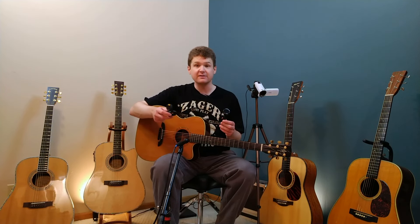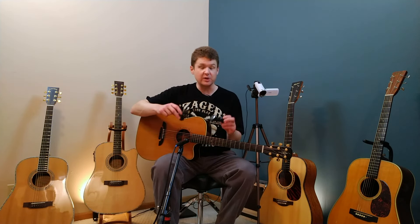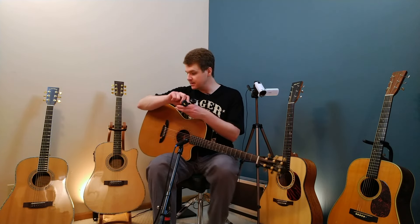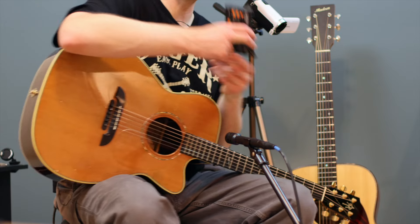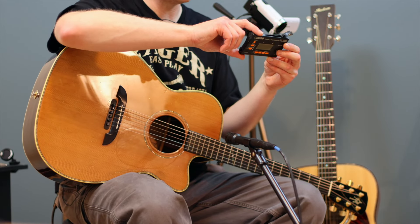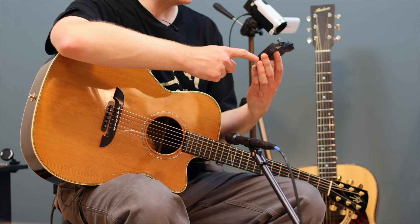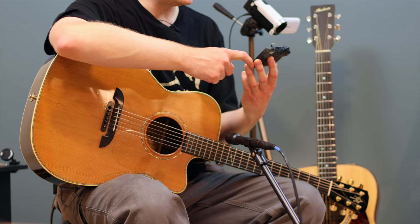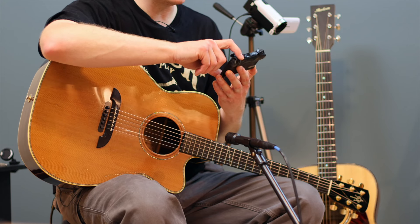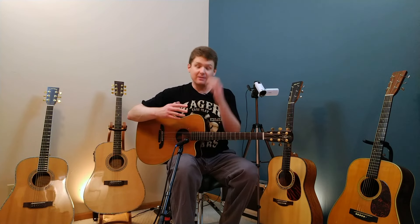The guy that invented the clip-on tuner really revolutionized the way people tune guitars. Prior to this, you might have used a tuner that looks something like this — my old Boss tuner, which I've had for probably 20 years. This is a line tuner, so you would plug directly into the input here and tune your guitar through that. It works for both electric and acoustic guitars.